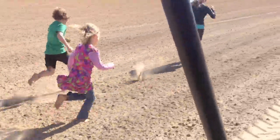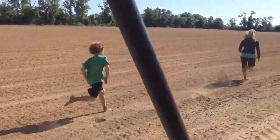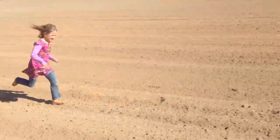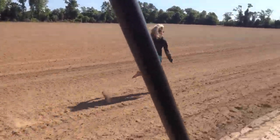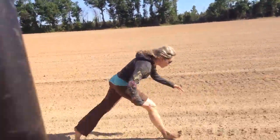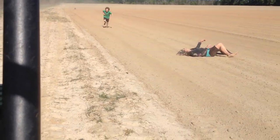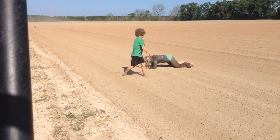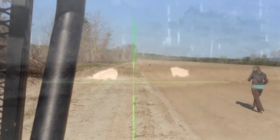Go Haley! You can do it! Go Mommy and Will! Haley keep going! Come on Hale! Good job! I got to catch Mama. Look at her go! And dive! Oh, poor Hale!